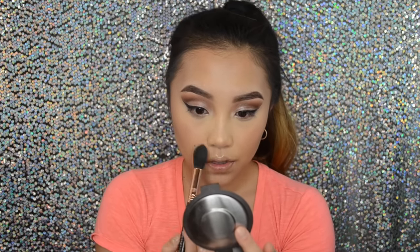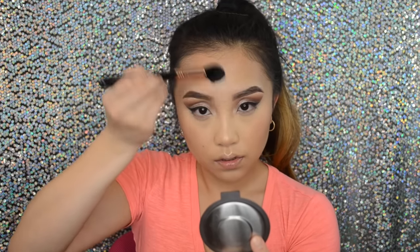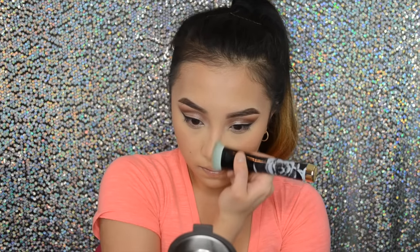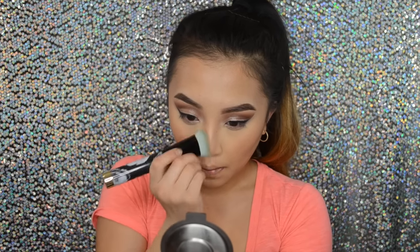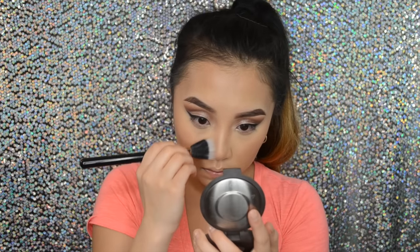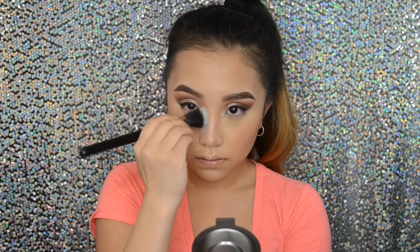I'm basically just going to highlight both of my cheekbones again, and then down the bridge of my nose, Cupid's bow, chin, forehead — everywhere — because a girl's gotta shine when they put on highlighter. While I was highlighting I realized something was missing, and I found out that I forgot to contour my nose. So I went back into the Kat Von D contour palette and used my Sonia Kashuk brush to contour my nose. After that I'm just going to blend everything out with a stipple brush.